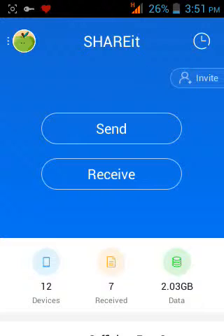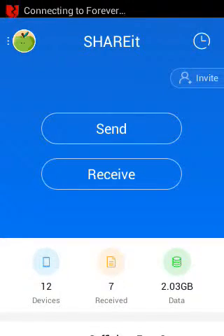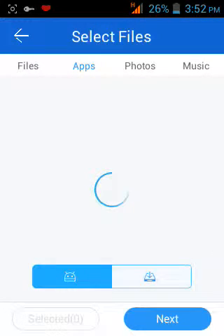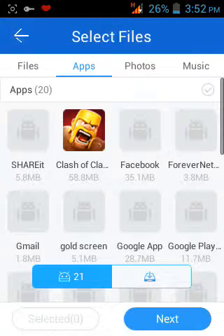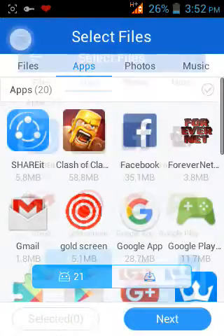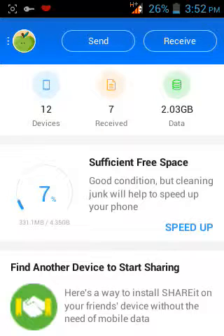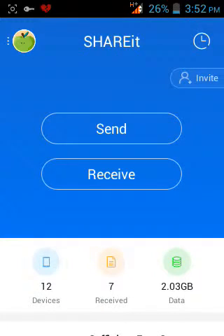When you're using the send feature, you can pass some apps to your friend. If you're going to receive some apps or anything, you will press the button 'receive'. You just tap the app and it gets applied.